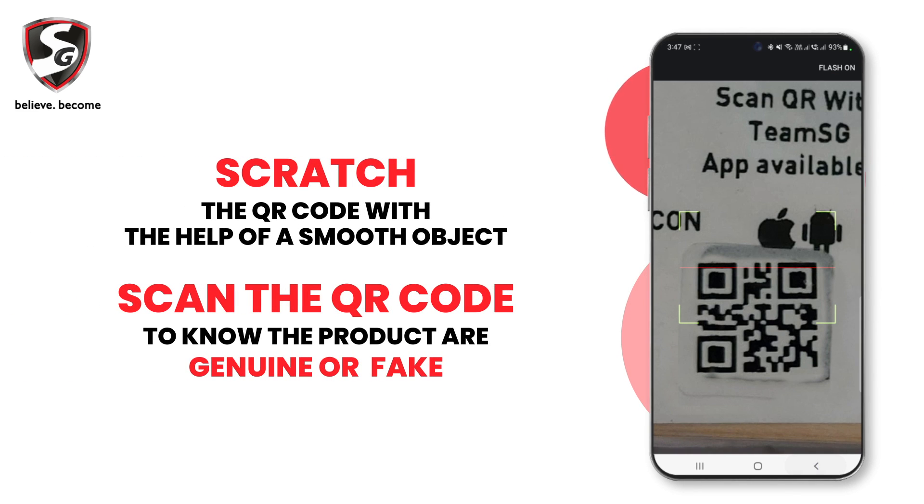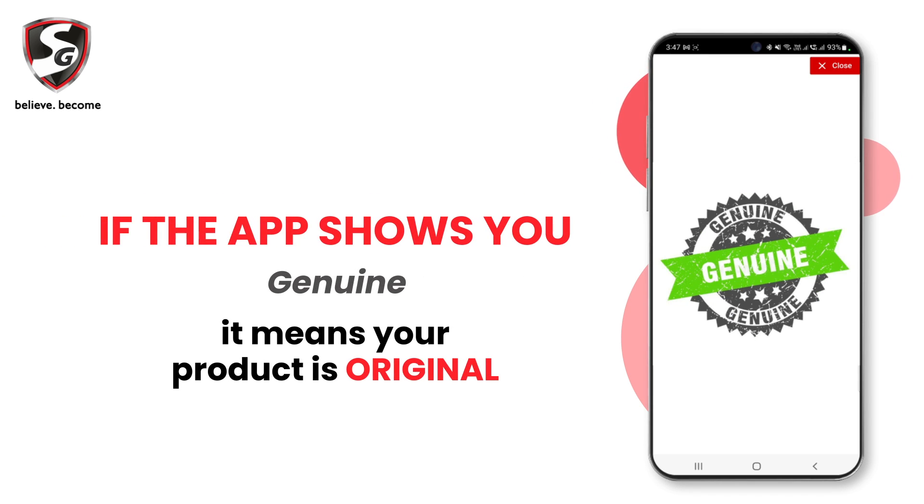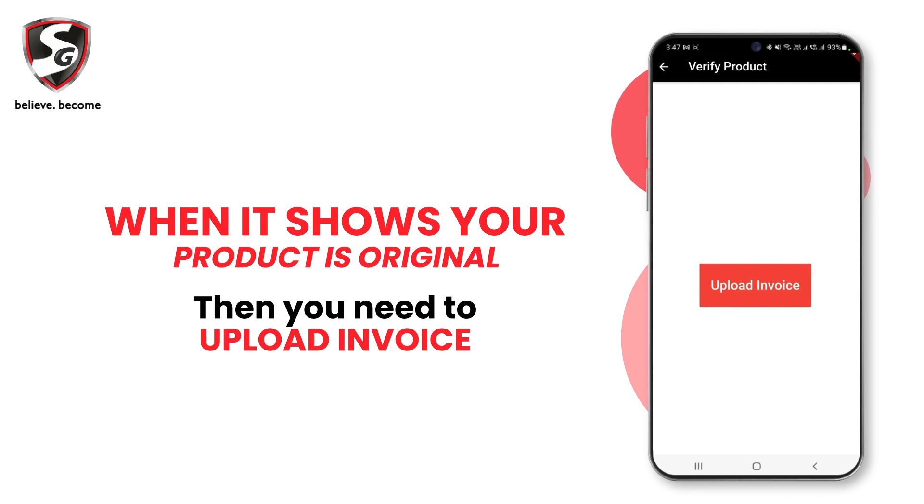Scratch the QR code with the help of a smooth object. Scan the QR code to know if the product is genuine or fake. If the app shows the product might not be genuine, it means your product may be fake. If the app shows genuine, it means your product is original.